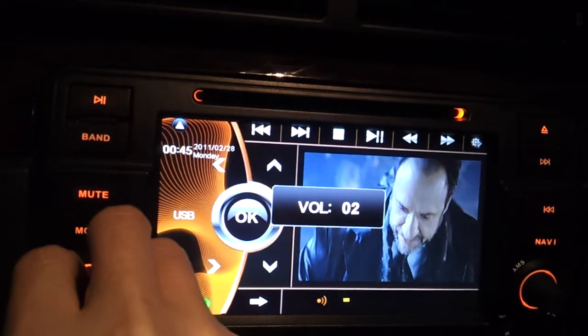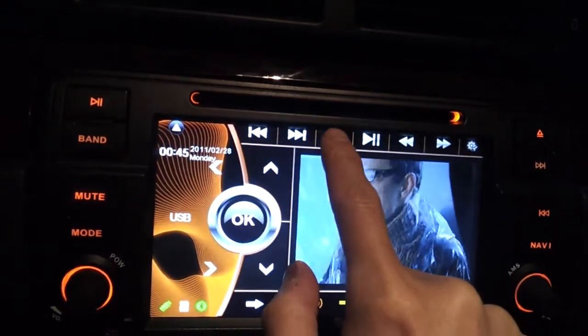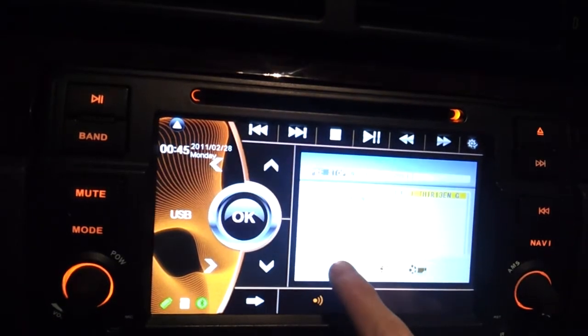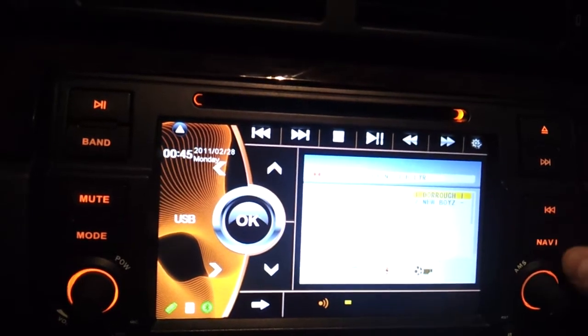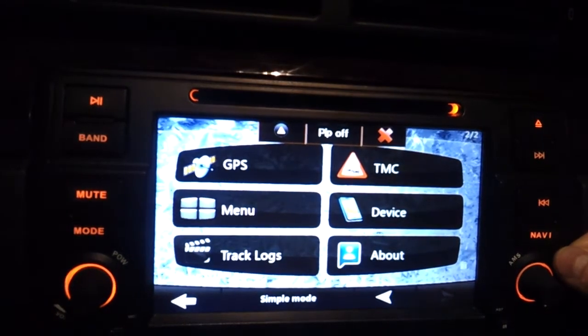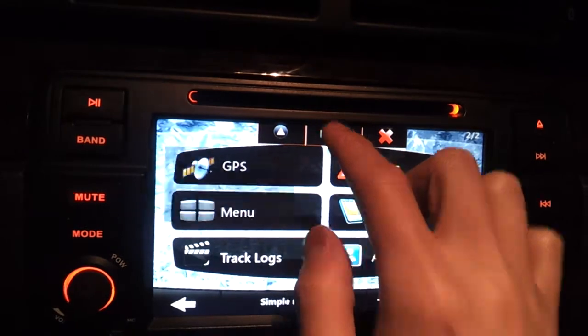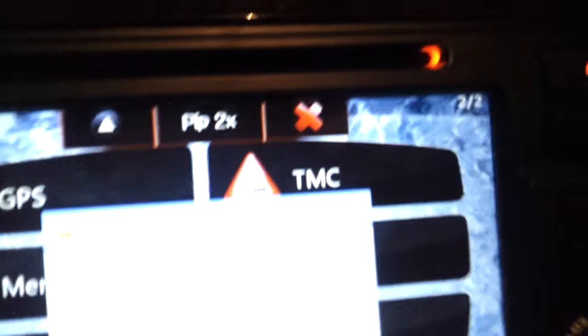Sound quality is pretty good. Let's pause this and go to nav. You'll notice that the music is still playing while I'm in nav. Or, what you can do is go picture-in-picture — it shows the picture of the USB content.